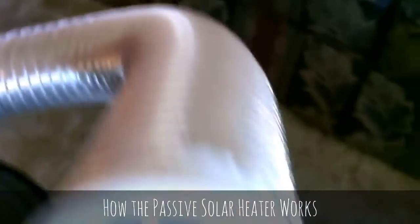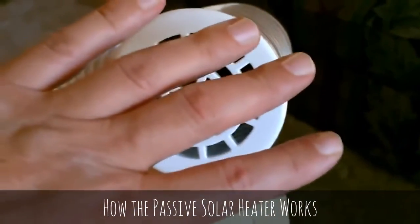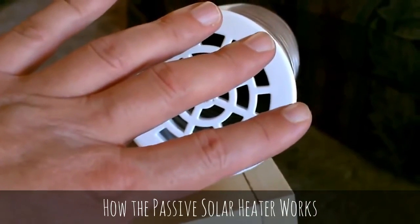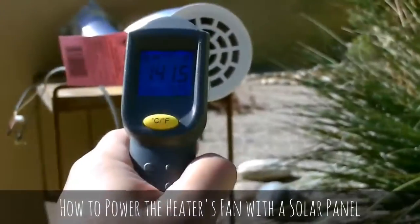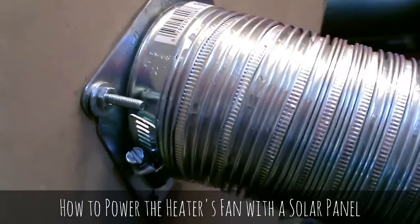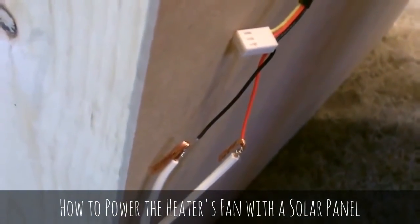It finally gets pulled out by that small computer fan and through a vent in the back, around, and finally out right here. That's about 140 degree Fahrenheit air when this thing's in the sun. As far as hooking the fan to the solar panel, it's easy — just take the leads that come off the fan and go negative to negative, positive to positive.